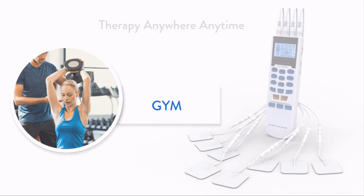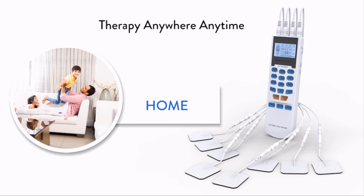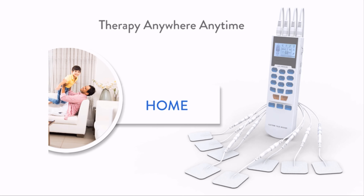In just minutes a day, it relieves away tension, stiffness, stress, and pain without an expensive visit to the chiropractor, massage therapist, or doctor.